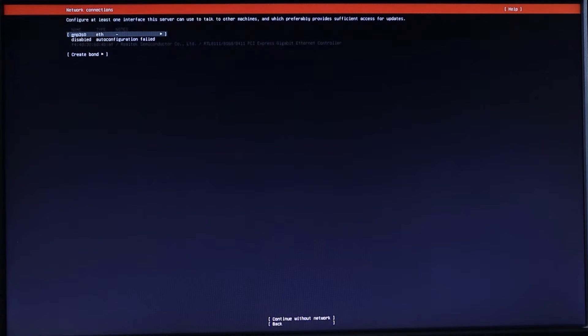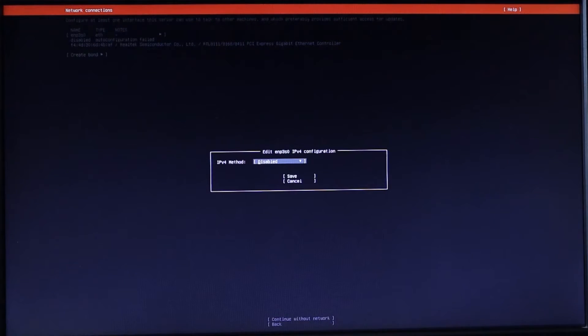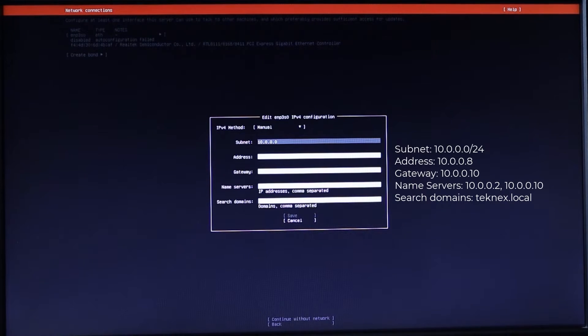I've just plugged in an ethernet cable. I'll go to ethernet, hit Enter, and select edit IPv4 — then select Manual. The subnet is 10.0.0.0/24, the address is 10.0.0.8, and the gateway is 10.0.0.10, which is my pfSense router. For DNS, I'm using a Windows DNS server internally and 10.0.0.10 as a secondary. The search domain is important — in my case it's technext.local. Without it, internal DNS names won't resolve.